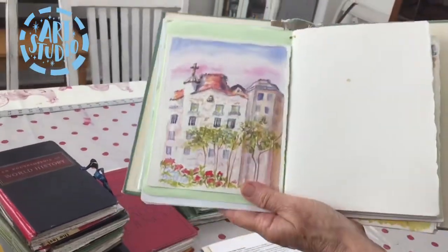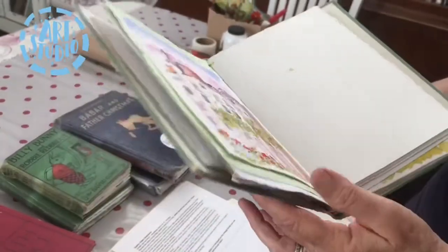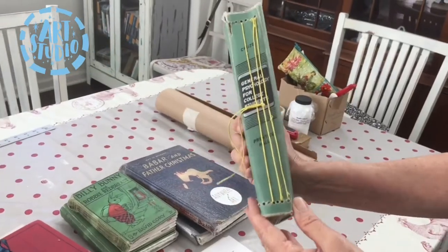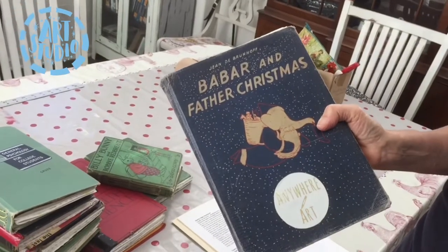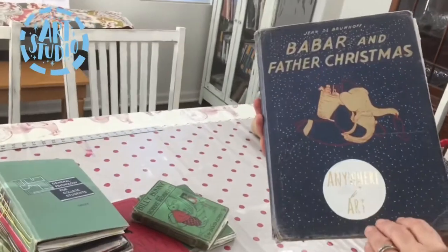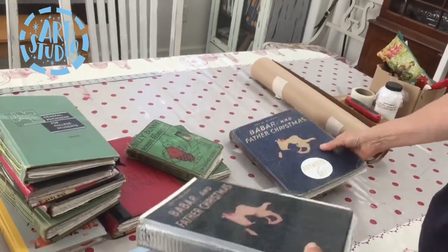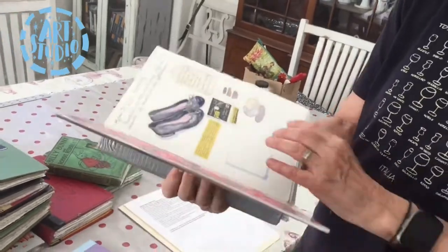This one I took to Spain — this is a Gaudi apartment building. The paper in this was a little smaller than the size of my book, but I liked the title. It was an old textbook from around the 1940s. If you have a vintage book and you're nervous about cutting into it — and I hear that from a lot of people — this was a Babar book that I was reluctant to use because I just couldn't make myself cut into it.